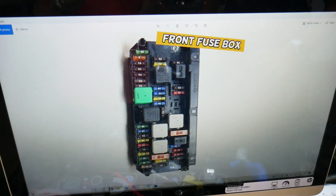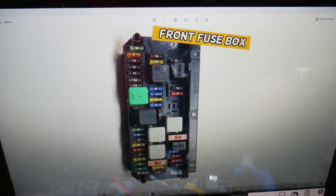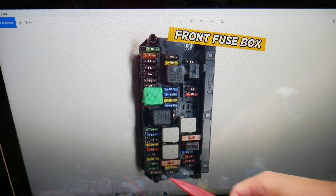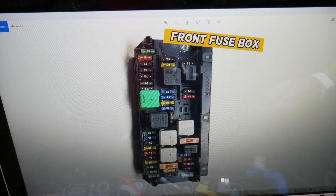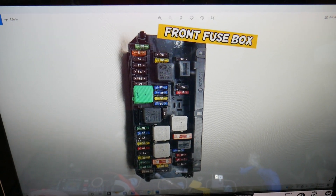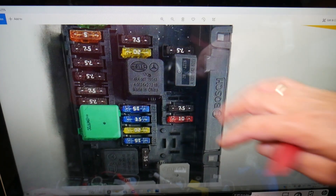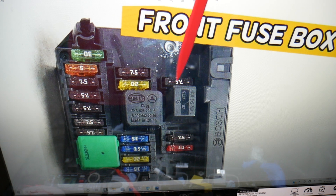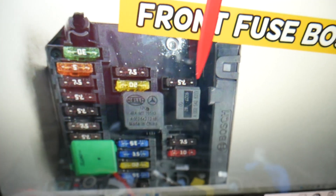For the cruise control, we need to check one fuse in the under-hood fuse box, then go to a different fuse box to check one more. For those of you that need to buy any fuses, relays, or parts for your Mercedes or any car at a good price with quick shipping, we'll put a link in the description below. The fuse we need to check is fuse number 36, located right here next to the windshield on the right side of the driver's side fuse box.